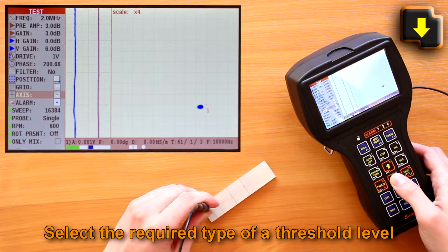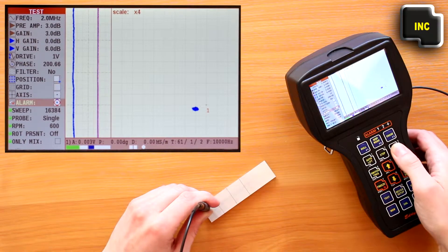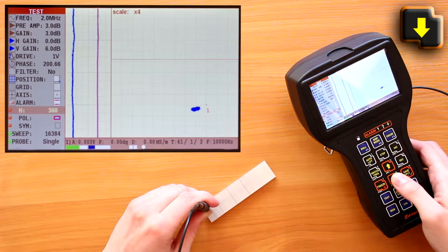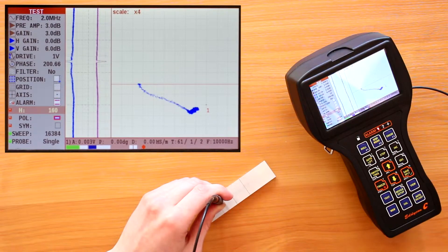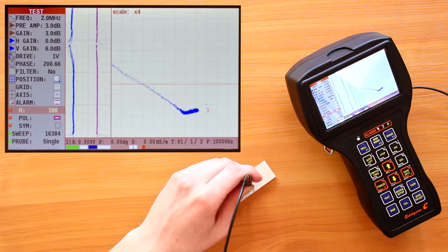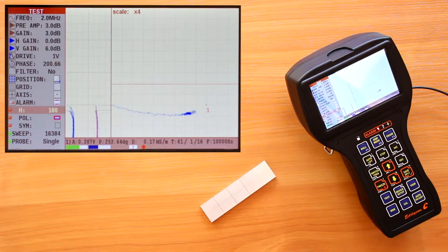Select the required type of threshold level. Move the probe across the artificial defect of the calibration block several times and visually set up the alarm relative to the signal from the defect. After performing all these steps, the setup procedure is considered to be completed.